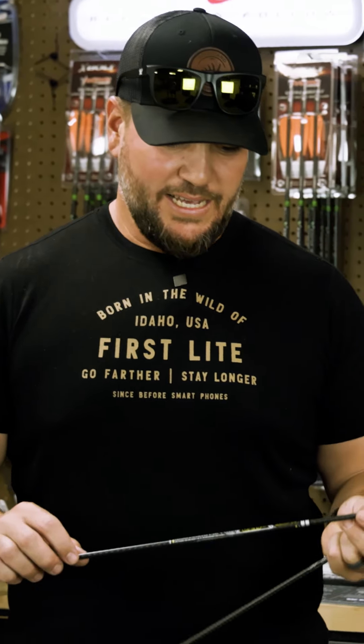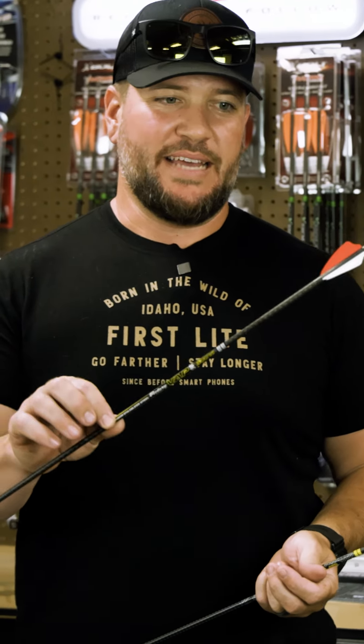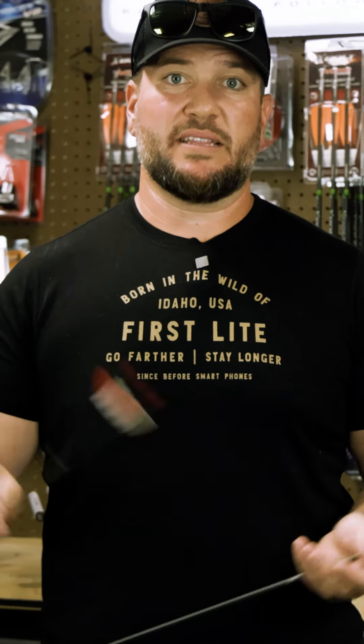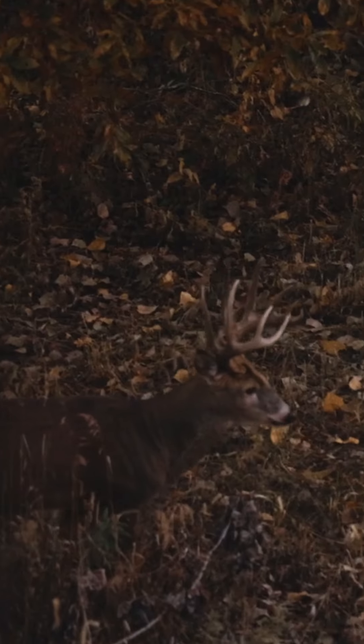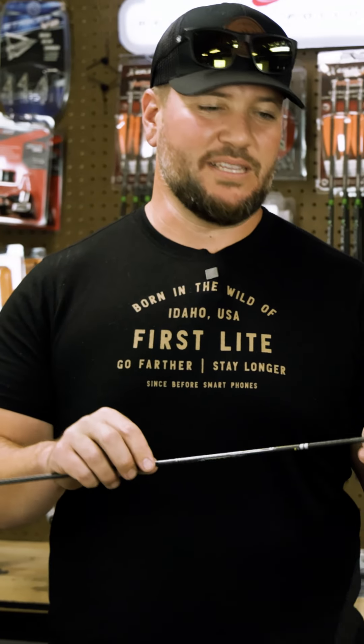We're in the shop today building some new arrows for this fall. The arrows I just built are the Vapor SS 300 — this is the arrow that Sean and I use primarily for pretty much everything we hunt: big game, so elk, mule deer, whitetail, anything big game. The SS is a woven stainless steel.